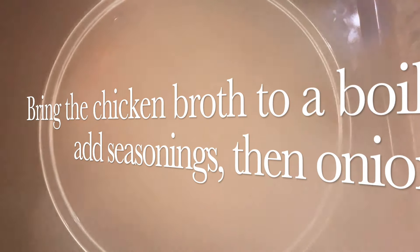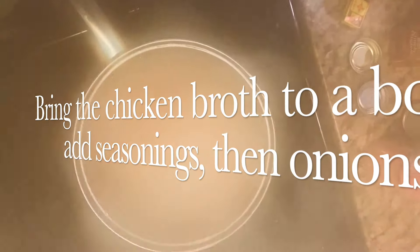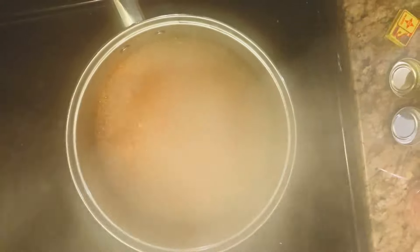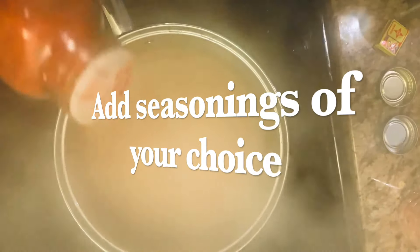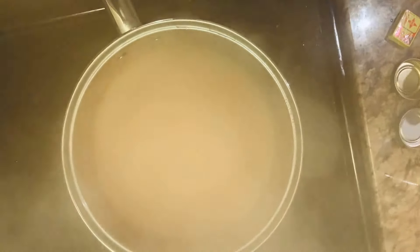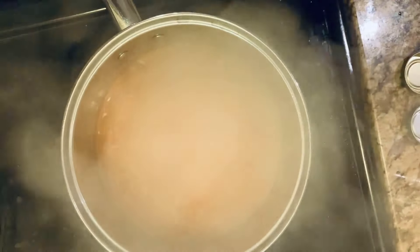Now we're going to bring the chicken broth to a boil and add the seasoning: pink Himalayan salt, some garlic powder, some paprika, some cayenne pepper, some black pepper, and one Maggie — this is optional of course.